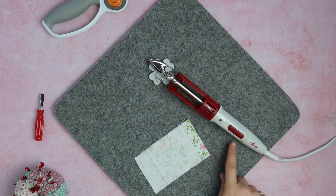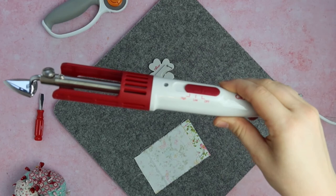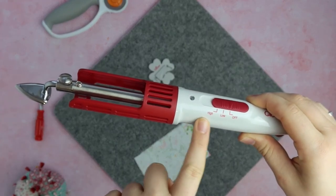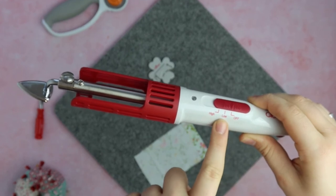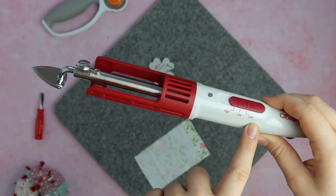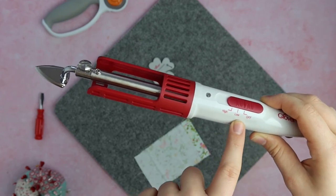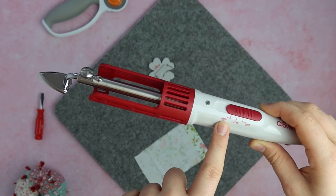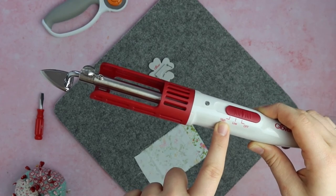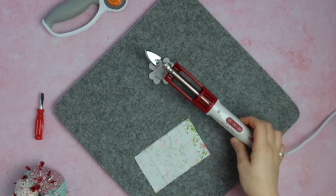On this particular model there are just two heat settings: you've got high on this side and low here, and then at the very end you've got off. Depending on your fabric, if you want to err on the side of caution I would go low. If you know you're working with something quite stable and strong that won't burn or crinkle easily, you want to go with high.